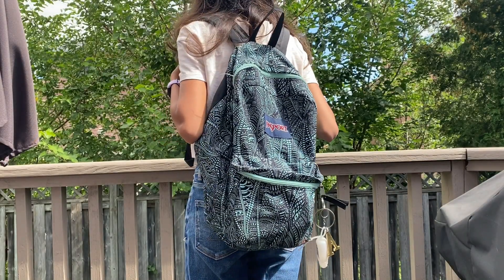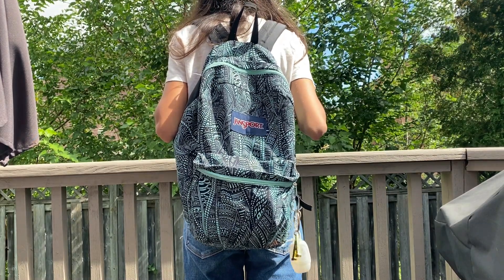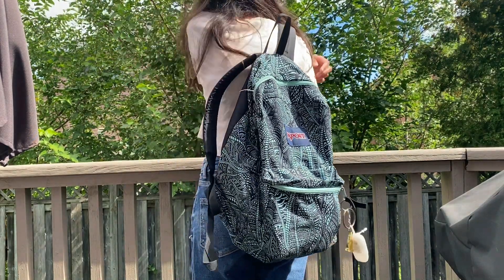Hey guys and girls and everyone in between, it's Ashna and welcome or welcome back. I feel like we shouldn't waste any more time with the introduction, so here's my backpack.